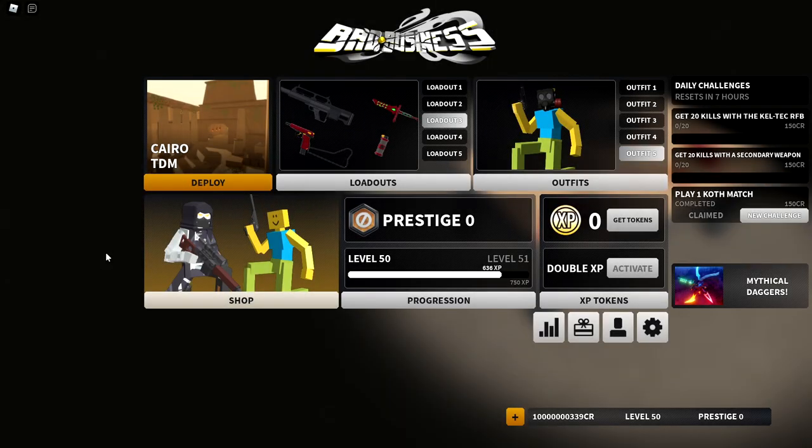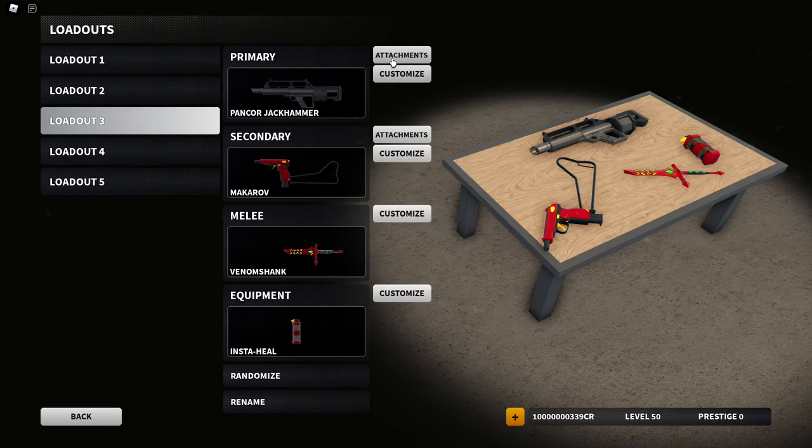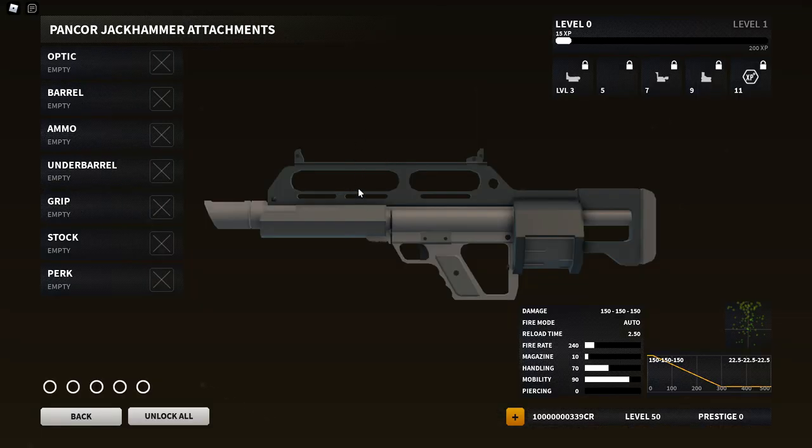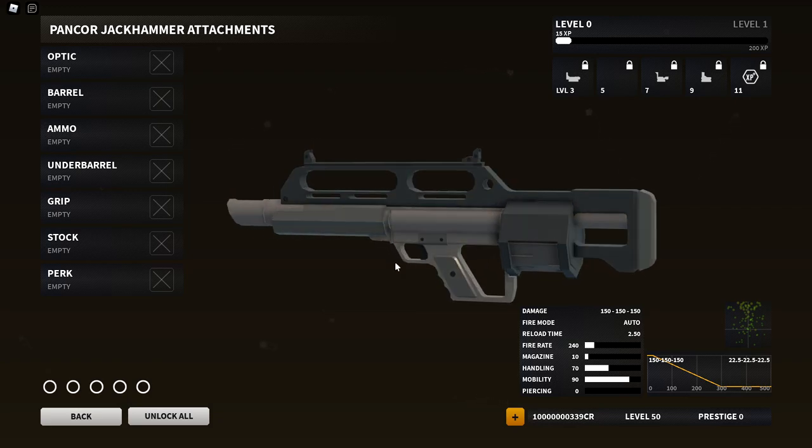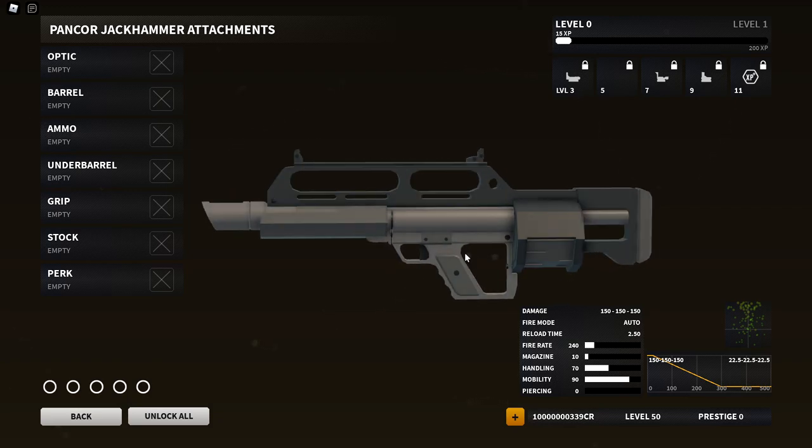Welcome back to a brand new Bad Business video. Today we're checking out the brand new revamped Pancor Jackhammer. The shotgun used to be very broken back when it first released — a lot of people were using it and it was not fun to play against.